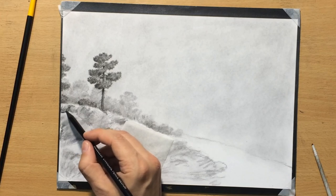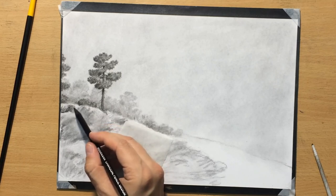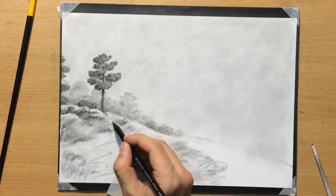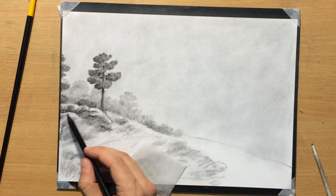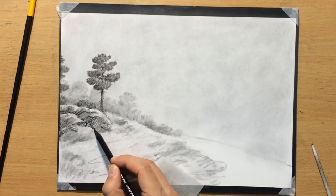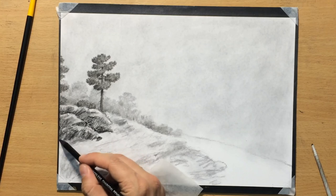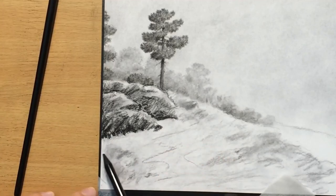Now I'm going to proceed with the shading of these rocks, trying to stay consistent with my light source coming from the right side. I want the left side a bit darker, but the shape of these rocks varies quite a bit — some surfaces may be facing toward the light source, others away. I don't care too much about details right now; I'm kind of scribbling and laying down a little more charcoal in areas I expect to have more shadow, basically trying to define the lighter and shadow areas on my rocks.